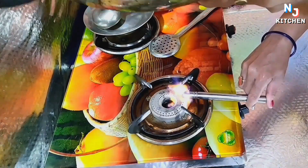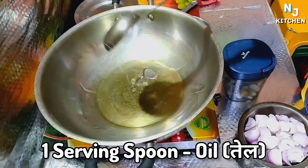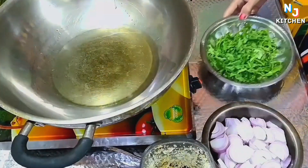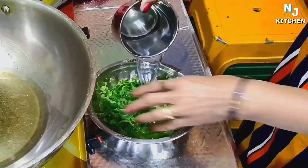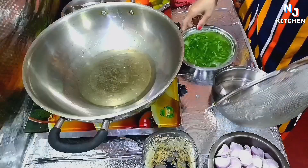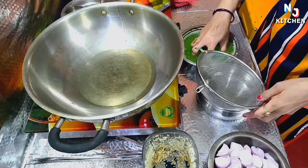First, we will put on the gas. For the masala, I will add 1 teaspoon. I will put it in the pot and add water. Then I will add it in the masala. Put the oil in the pot. Then we will start to make the masala.